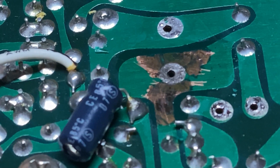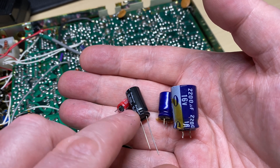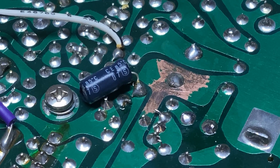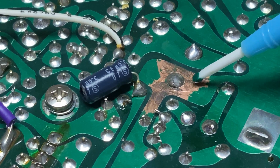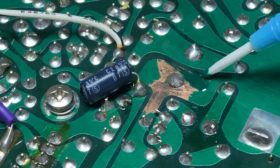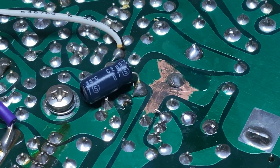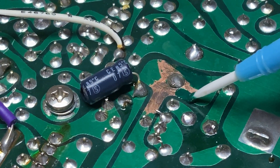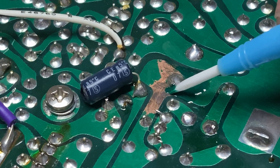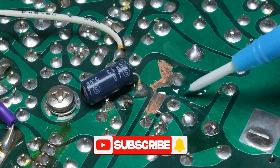I'm just making sure everything's neutralized and there are no nasty chemicals left. Those are the capacitors I took out and those are the ones I've put in - same or better values but a lot smaller. I've soldered them into place and now I'm going to apply some UV green solder mask just to cover the exposed copper.